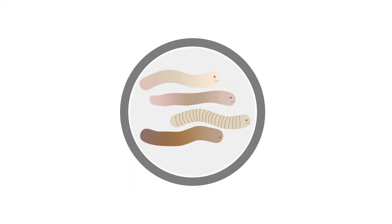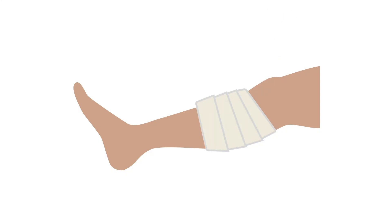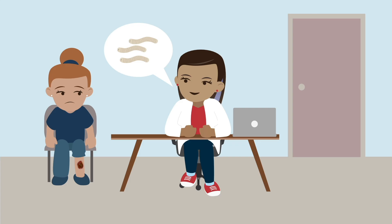Biologic debridement utilizes maggots or larvae grown in the laboratory to ingest both devitalized tissue as well as bacteria. A dressing is applied to make sure that the organisms do not move out of the wound bed. Talk with the patient before using this method as they may not be comfortable with it, but studies support it as an effective option.